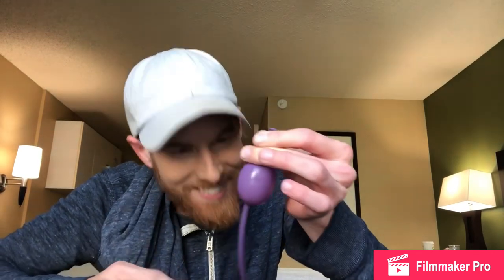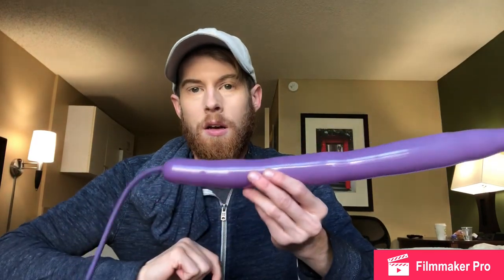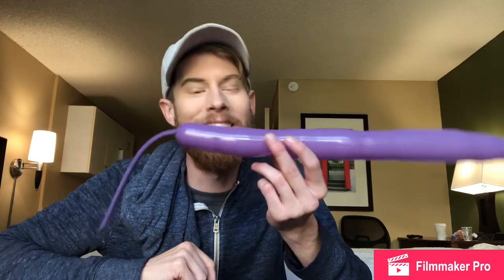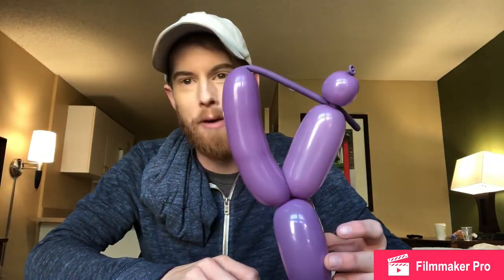Celebrated too early. Maybe I should have blown the whole thing up. It took me 30 minutes to figure out how to put that much air into a balloon. It's gonna be a tail — okay, tie it off. Either that or pass out in this hotel room. It's a rocket ship with a tail. I can't do no more. Don't look — I don't know what it is, but I don't like how it looks.